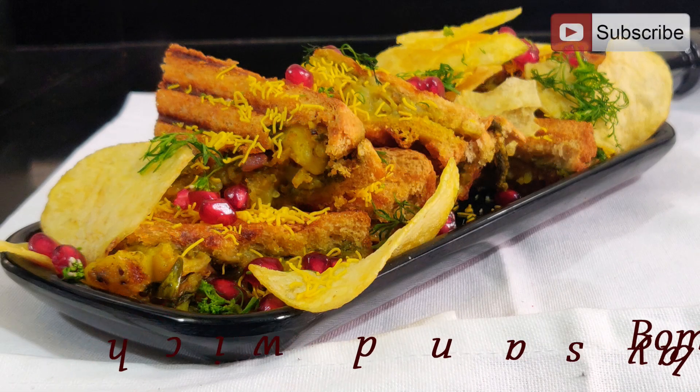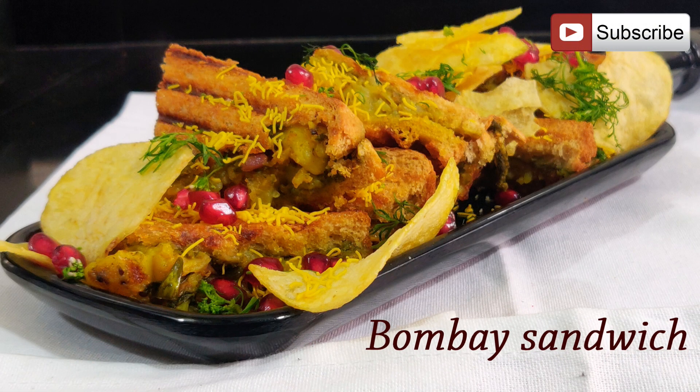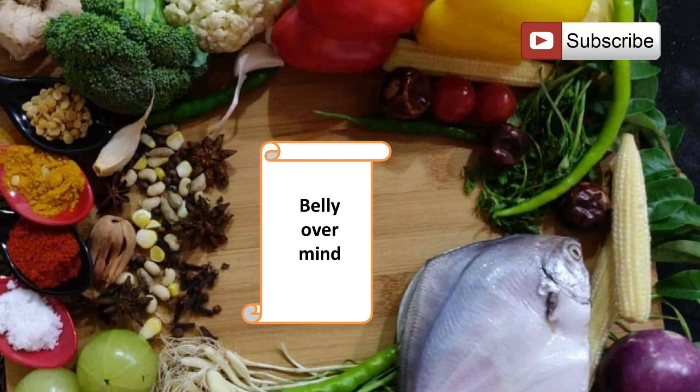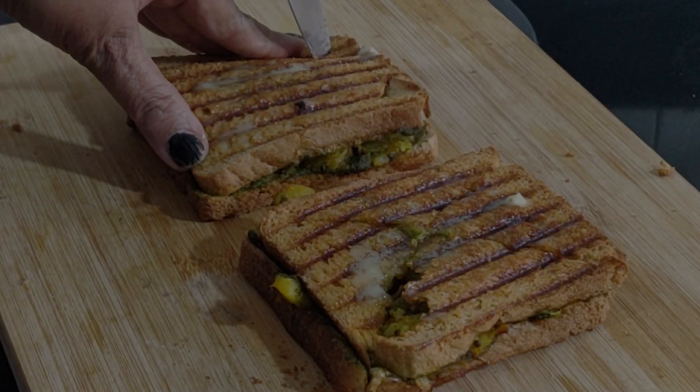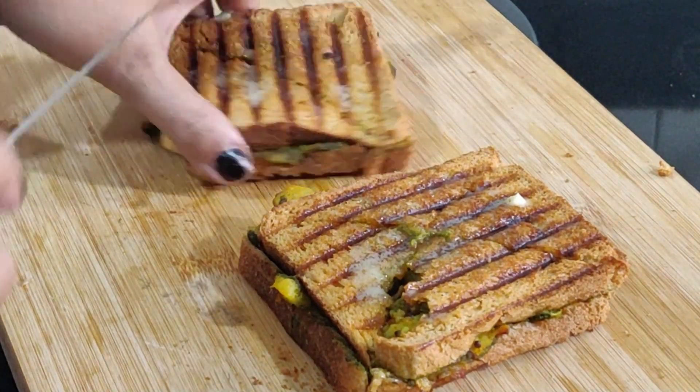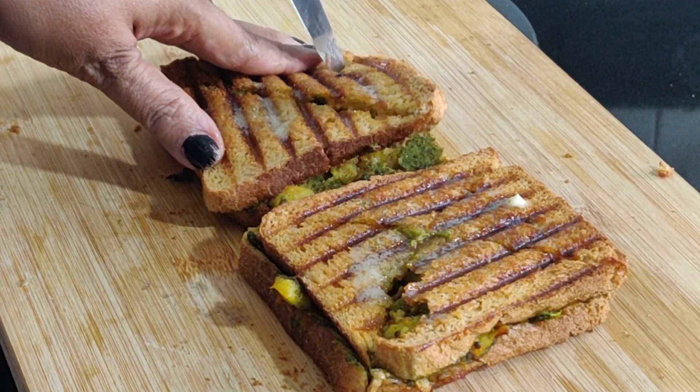Hey guys, welcome to Belly Over Mind with me, Baby Menon. Today I'm here to show you how to make street style simple Bombay masala toasty, more commonly known as the Bombay sandwich. It's an Indian straightforward recipe — something that you'll find at each and every nook and corner of Mumbai. It's easy and quick to make.